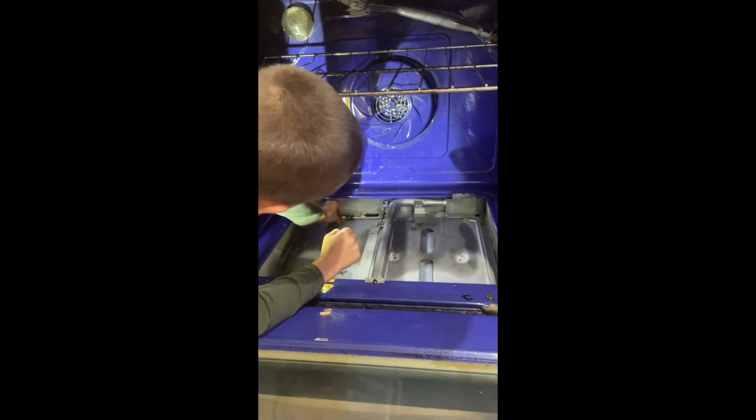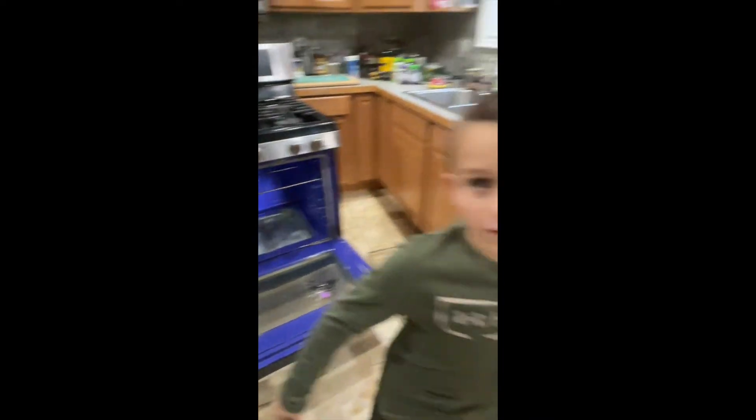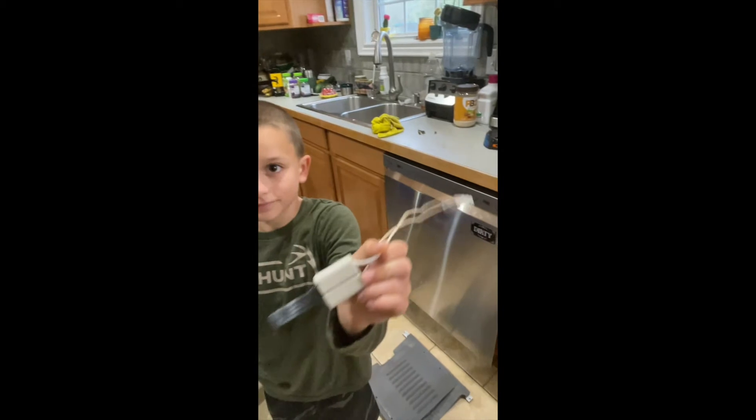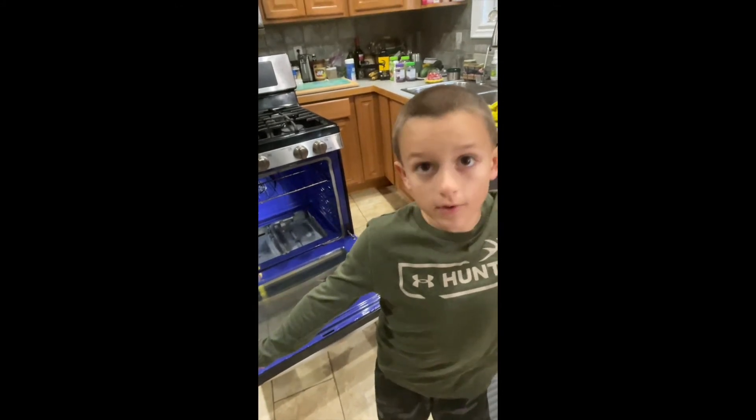Now I'm going to screw in the igniter. So, now we have the new igniter screwed in, and here is the old igniter. Now we are going to install the rest of the oven and show you again.